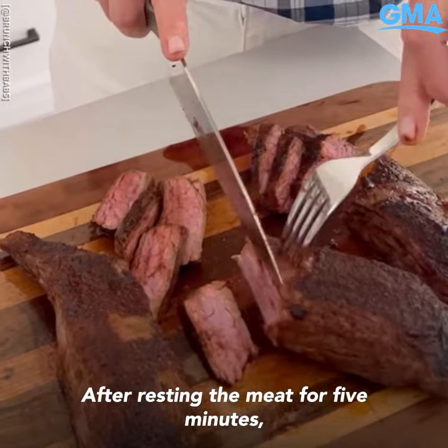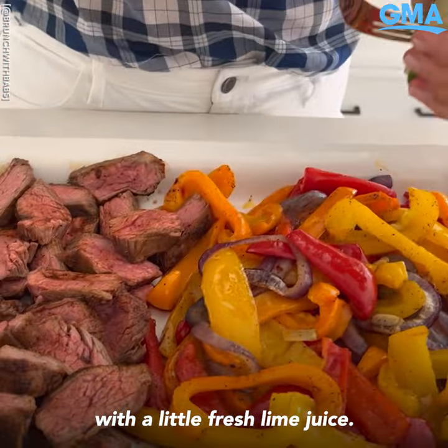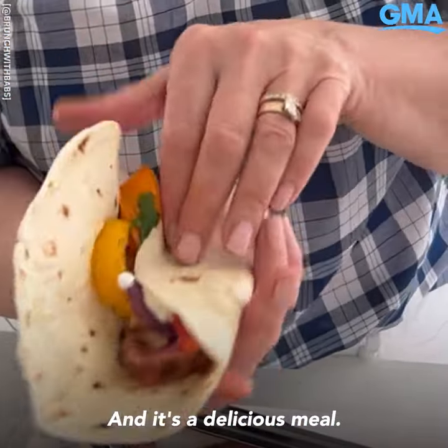After resting the meat for five minutes, cut across the grain into strips. Toss the veggies with a little fresh lime juice. One sheet pan — add it to your weekly rotation. It's a delicious meal.